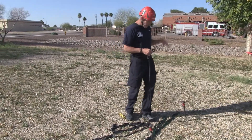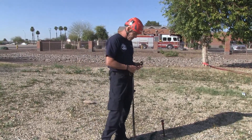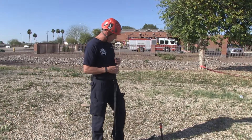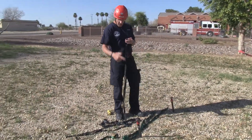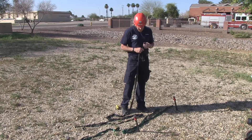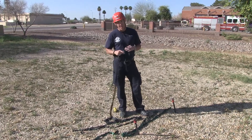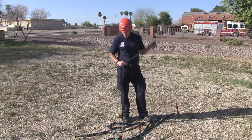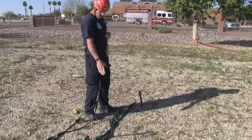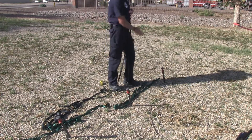Now that we've got our pickets driven and in line with our direction of pull, we need to integrate the three to get the greatest amount of resistance to force. Most methods out there use half-inch rope tied top to bottom, top to bottom. We're going to use one-inch tubular webbing — we've tested it and the safety margin is well within ten-to-one. It's very strong, light, and we already carry it in our bags with no additional rope needed. You want to integrate the top of the first picket to the bottom of the second, top of the second to the bottom of the third, and tie the bottoms together for greatest strength.